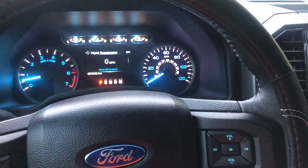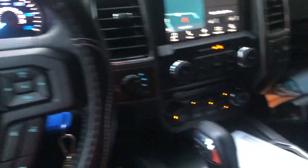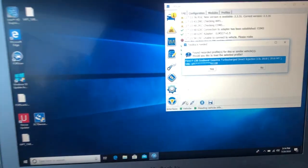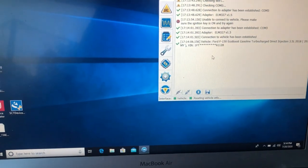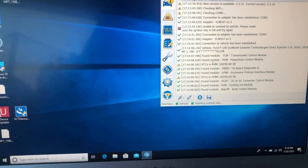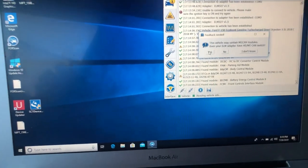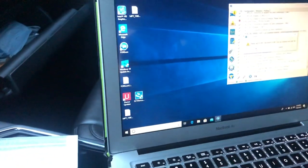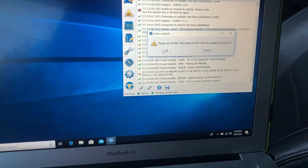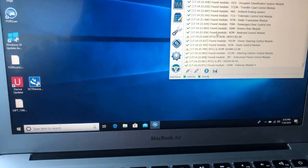We are in the vehicle. I decided to go ahead and do the ForScan change for the sake of the video. I have ForScan hooked up to the truck, the MacBook, and the extra hardware so you can run the Windows stuff off of it — it takes a little space but works well. I'm going to flip the switch down here and get these changes done.